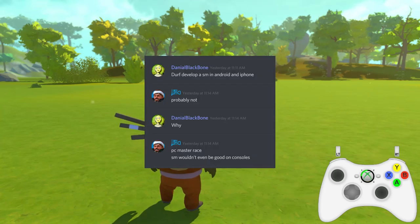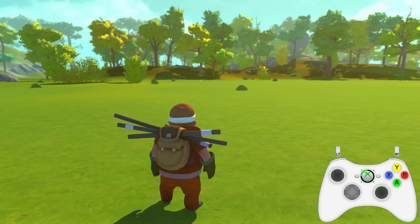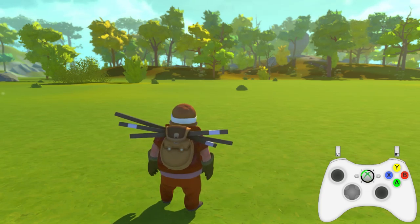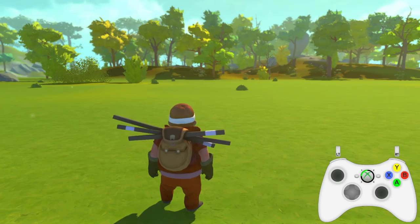Like someone asking me to port Scrap Mechanic to other platforms, like a mobile platform or game consoles. We're gonna be exploring this — I haven't actually done it. You can't play Scrap Mechanic on a mobile device, you can't play it on your Xbox or PlayStation, it's not gonna happen no matter what you want.